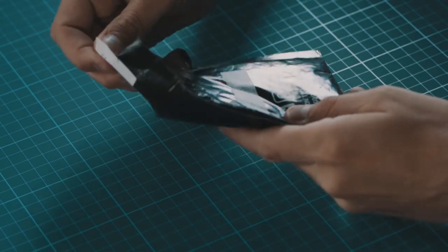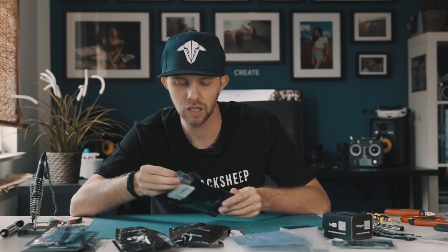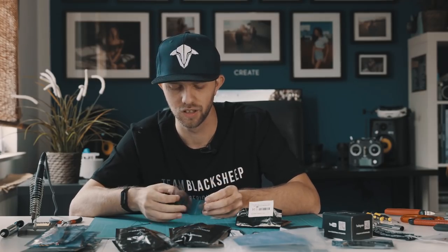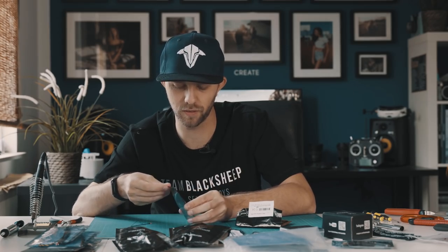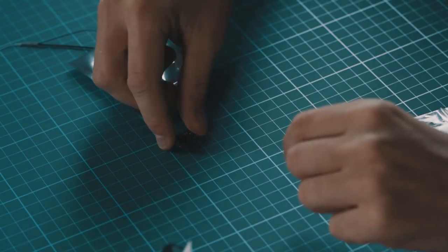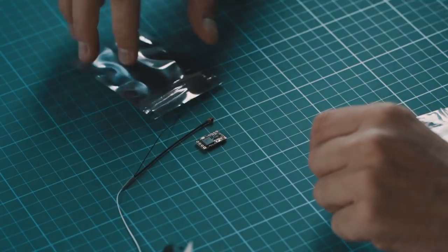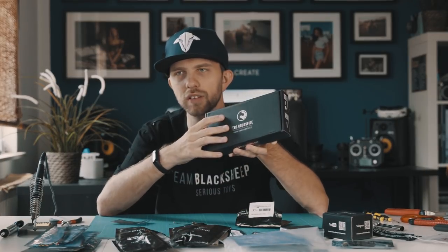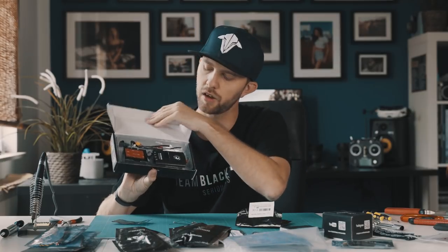Those were basically all the parts of the TBS Source 1 bundle. The only thing you need in addition is a receiver, and I got the TBS Crossfire Nano — this little one here. Nano really says what it is because it's incredibly small. This is the receiver and the antenna.